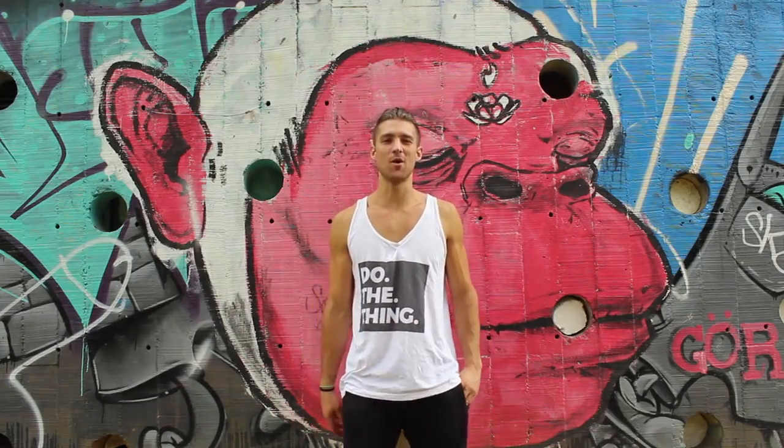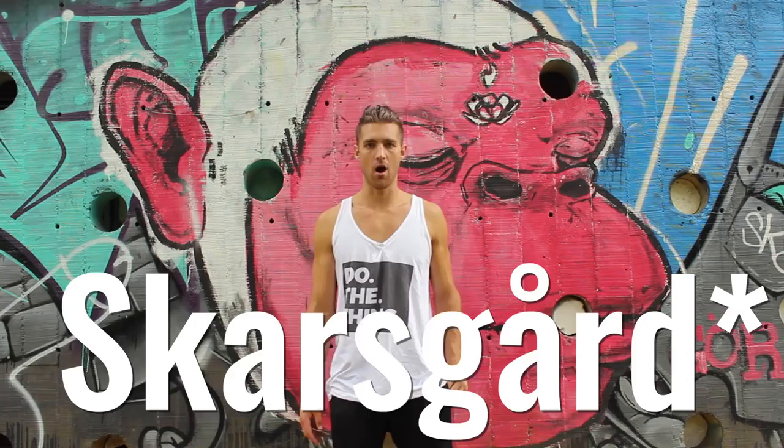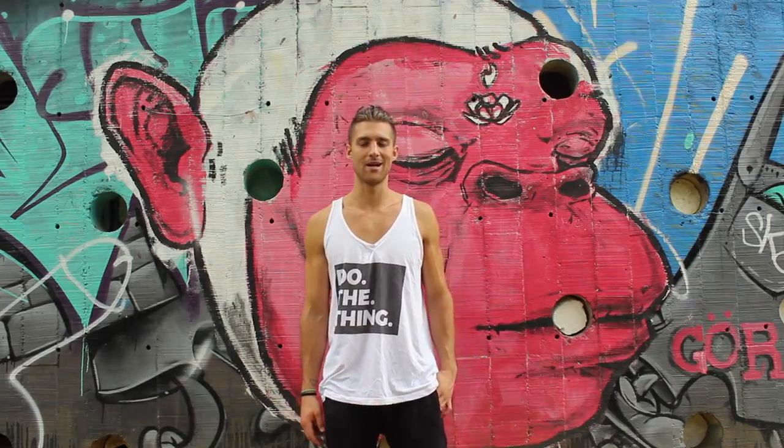All right, let's get started. Today we're here to do a body breakdown of Tarzan, also known as Alexander Skarsgård. His last name is hard to pronounce.